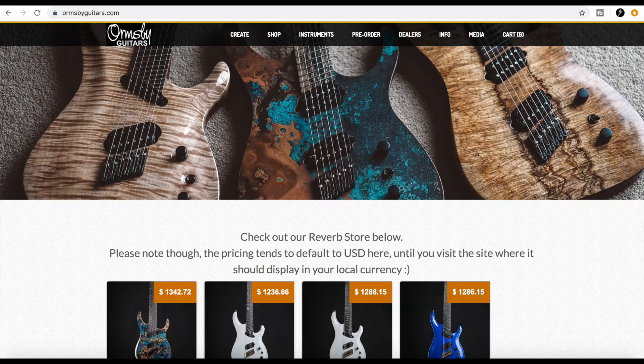I want to do a builder profile video today and talk about can the little luthier make it. Ormsby Guitars out of Australia has definitely made it. I've known Perry for a number of years - we were on ProjectGuitar.com over a decade ago. I was looking through some of the private messages and we were trading posts and suggestions. He was right out of the gate a pretty awesome builder, way ahead of my skill set, doing some really awesome metal guitars.